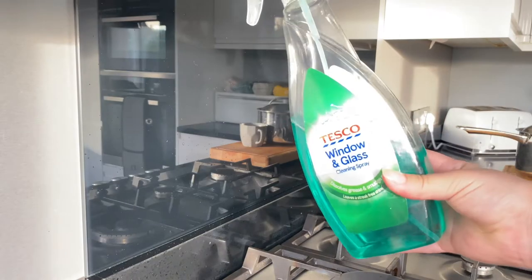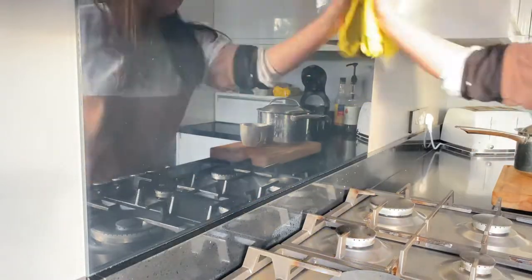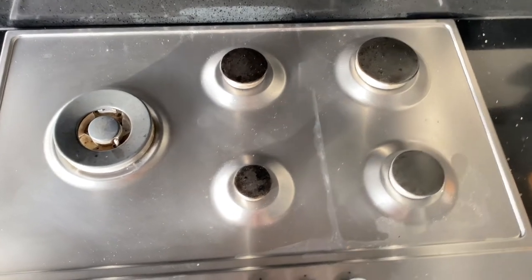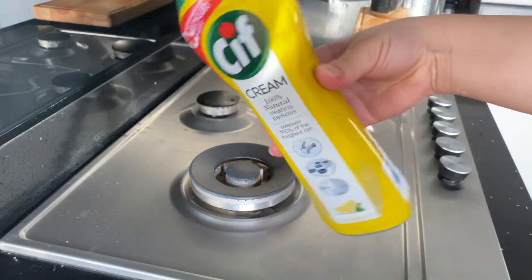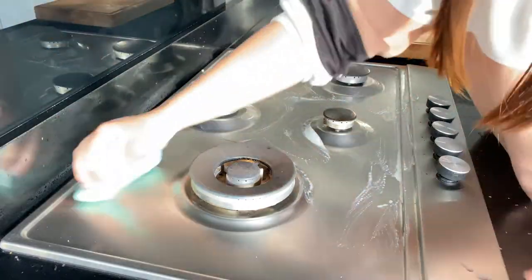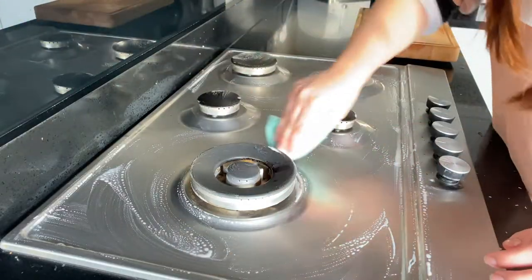The Tesco window and glass cleaner is one of my favorites for the splashback — it's black and shiny, and this is the best thing I've found to give it no smears and get all the grub off. Sometimes I use a multipurpose spray before if I need to. Looking at the top, it was so bad today — so much muck — so I'm going in with Sift Cream in Lemon. This is an absolute lifesaver in the kitchen. I put a little bit on, rub it with a cloth, and then use a microfiber cloth to wipe it all away.